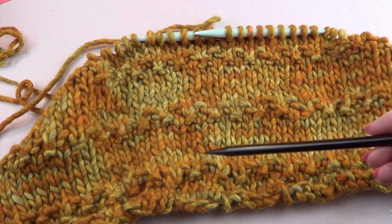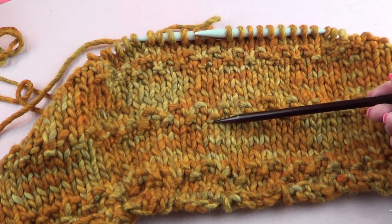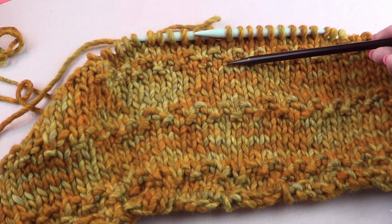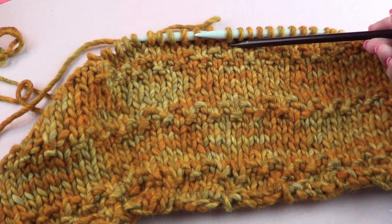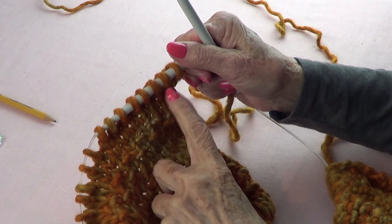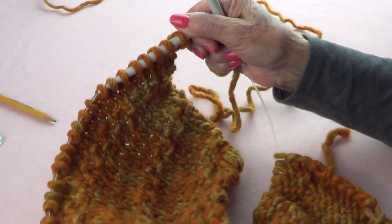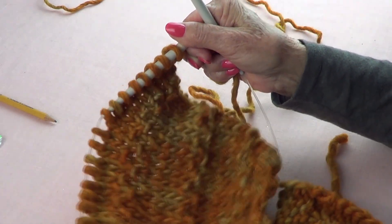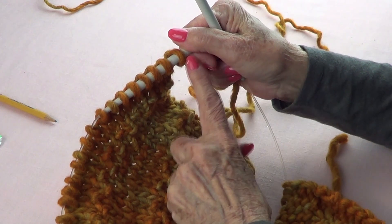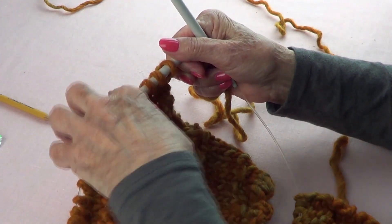I worked rows one through eight twice, then worked rows one through three again. On row four of that section, I knitted 24 stitches, then knit two together, knitted to the last three stitches, knit two together, then knit the last one — because I need a multiple of six. That gives me 48 stitches plus the extra one needed for sewing, so now I have 49 stitches. On the way back I purled.